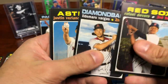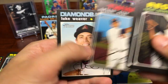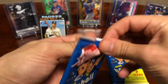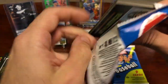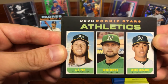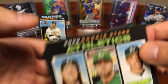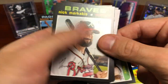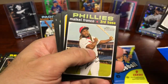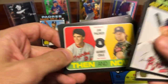Devers. Not much doing in that pack. Don't forget to comment, like, and subscribe if you haven't already. This is a nice triple relic — or not relic — rookie star: Lizardo, Puk, they're both really good, don't know much about Zach Brown. Markakis — that's a cool one — Jim Palmer and Garrett Cole 'Then and Now.'